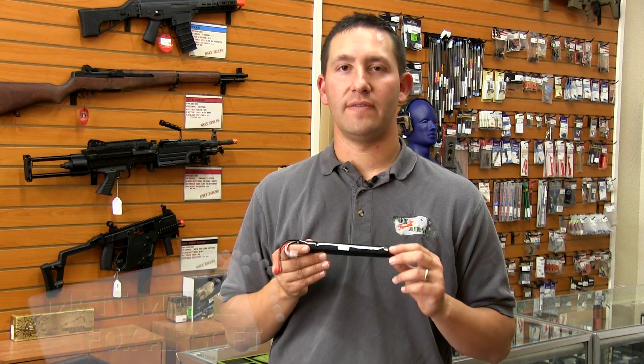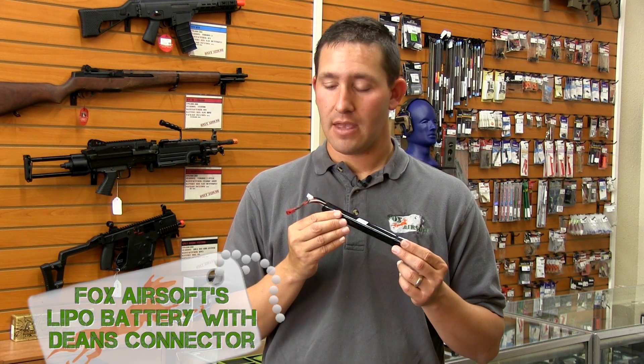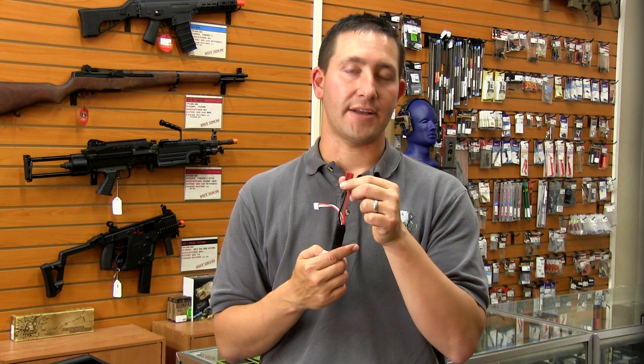Hey guys, Matt here with Fox Airsoft. I wanted to show you a new product that we've started to carry here in the shop. They're LiPo batteries, and what's special about them is that they come pre-wired to a Deans connector.